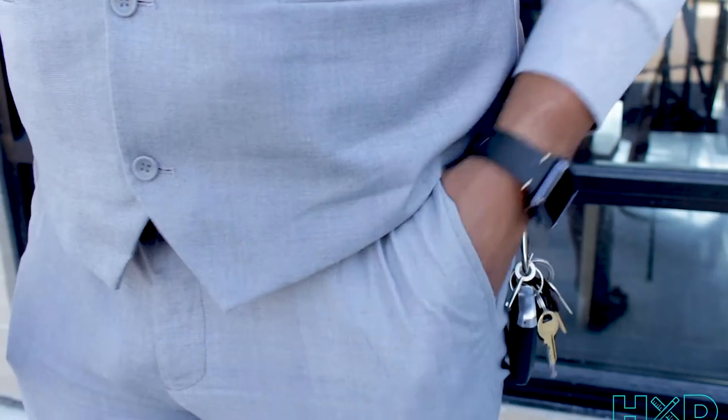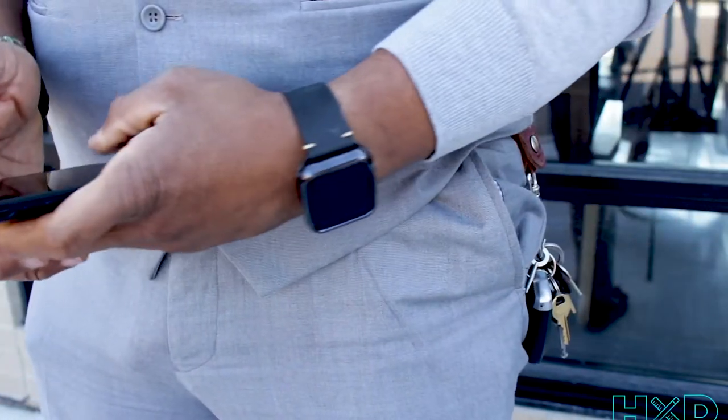And now for the call to action: are wrist watches still important, or have phones eliminated the need for a watch? Leave your comment below and let's see what we come up with.